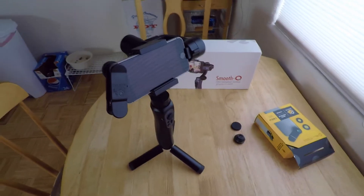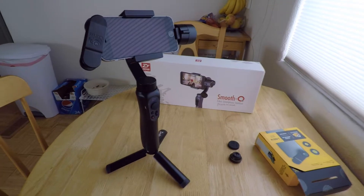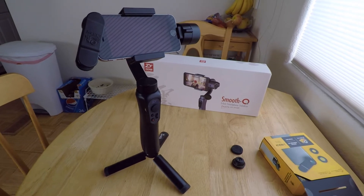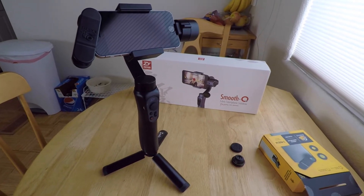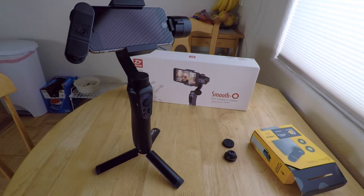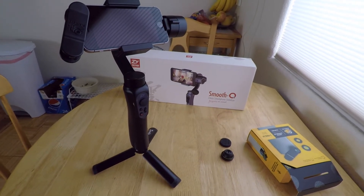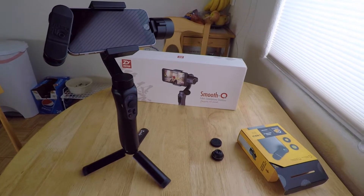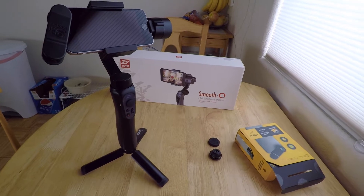Hey everyone, Bruce here with WannabeFree. On my last video I mentioned a little bit about getting rid of some old hobby stuff and buying some new stuff, and this is one of the items that I'm investing in. I've been wanting and looking at gimbals for two or three years and just have never done it, and I finally decided to go ahead and invest in one.